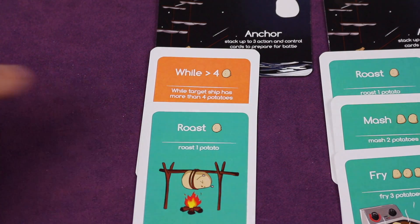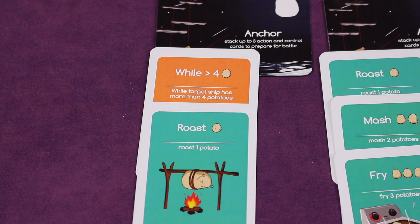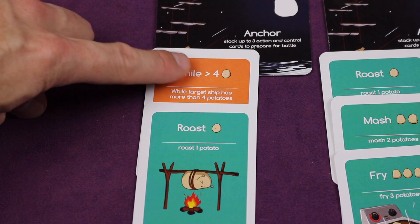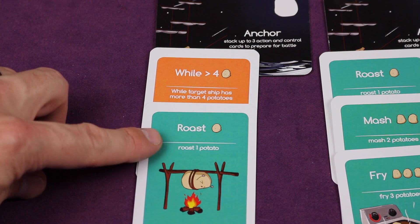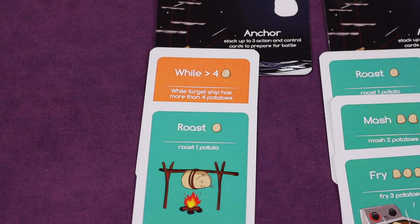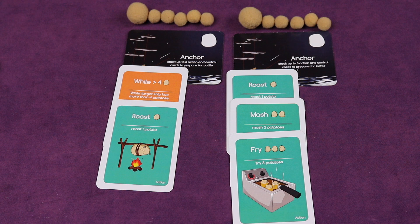On this ship I've played one of the orange control cards, and this is the most interesting part of the game because it teaches kids about programming. This one says 'while greater than four,' meaning while the target ship has more than four potatoes, you'll continue to roast one potato. That would have been my turn — I've started building on both ships — and now it would be the other player's turn.